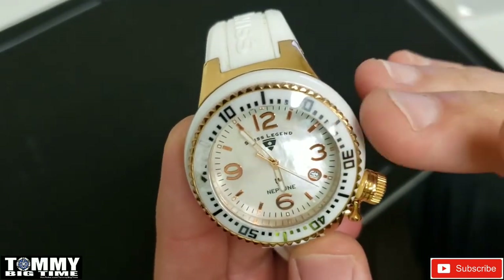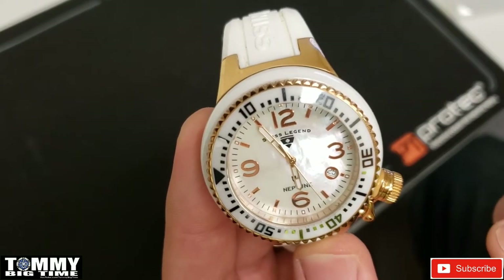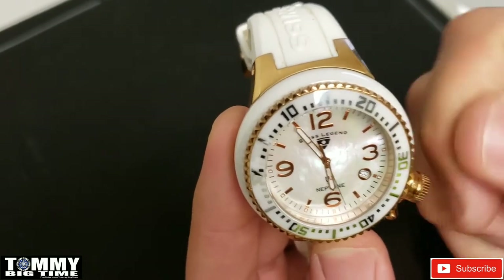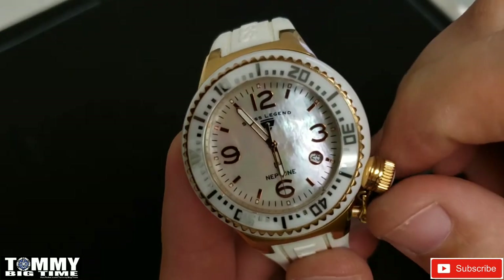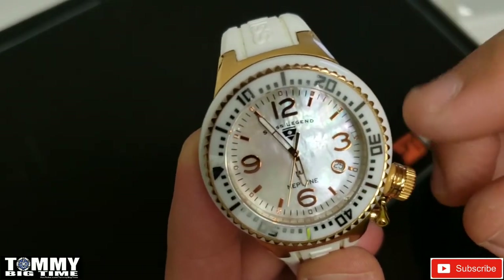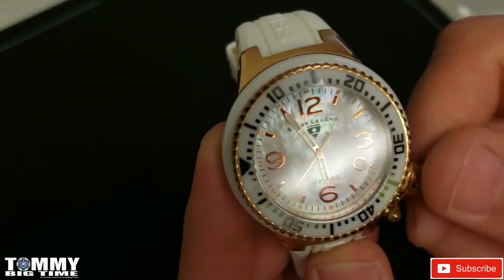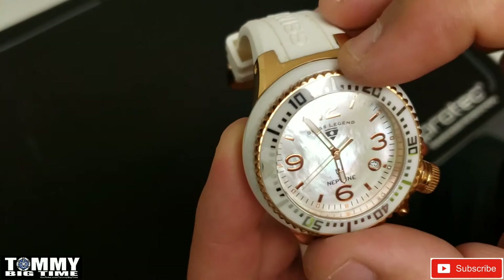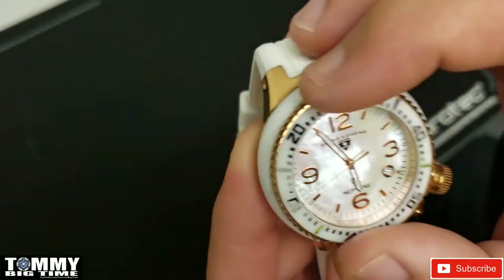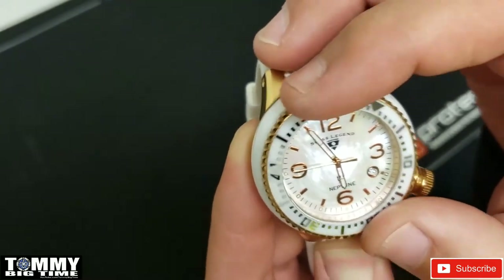On most movements that don't have a day of the week, to adjust the date you want to go clockwise — or if you're looking at the watch, turn the crown away from you. If it has a day of the week, normally to do the date is towards you. One click out changes the date, and all the way out — the second click — is to set the time.